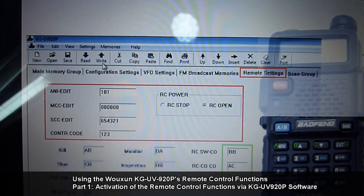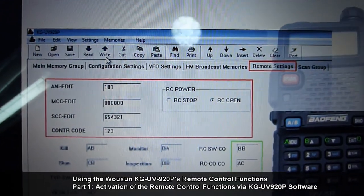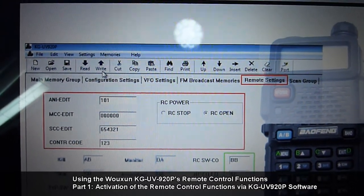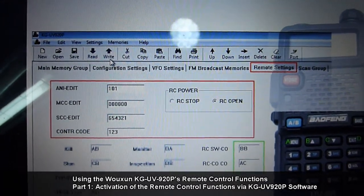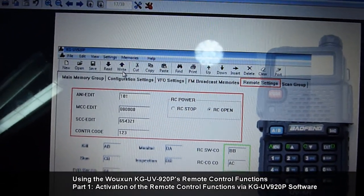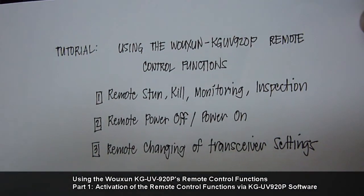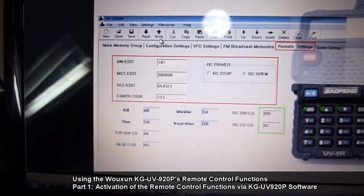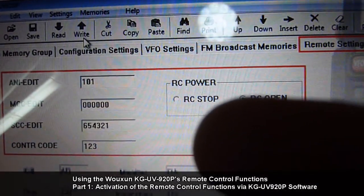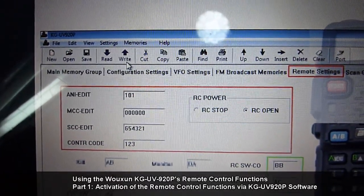You can now install the radio in your truck, car, or use it as a base transceiver. Remember, this is only a one-time activation. If you no longer wish to use remote power off or remote changing of transceiver settings, you have to choose RC stop and rewrite it to your radio.